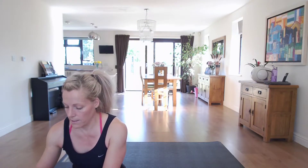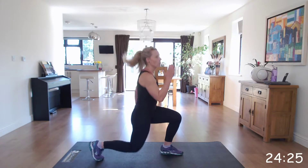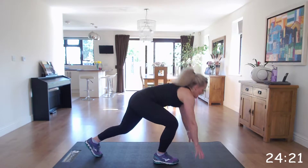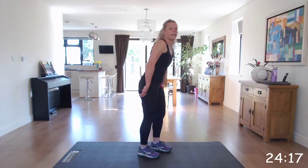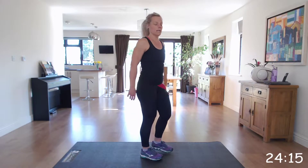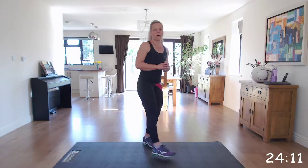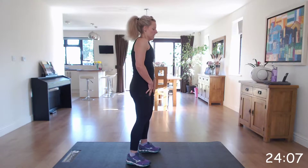The first one is 4 jump lunges, 6 mountain climbers. If you want to take out the jumps in the lunges, you can do reverse lunges for 4, and then go down to 6 mountain climbers. Let's get ready.